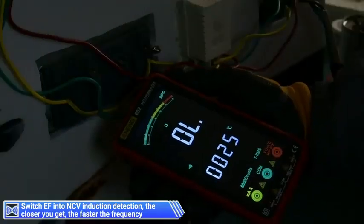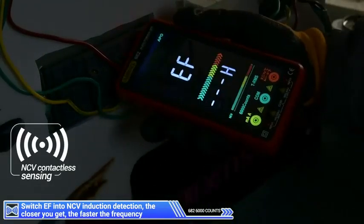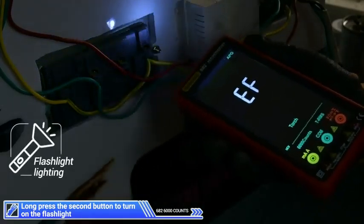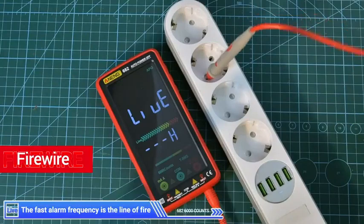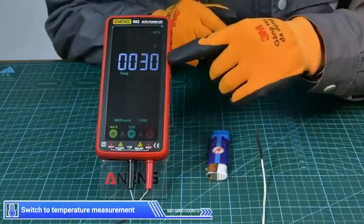Switch to buzzer mode. Switch into NCV induction detection — the closer you get, the faster the frequency. Long press the second button to turn on the flashlight. Zero wire recognition: the fast alarm frequency indicates the live wire, no alarm indicates the zero line.